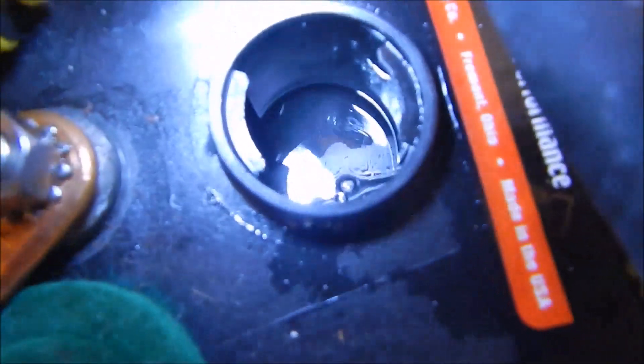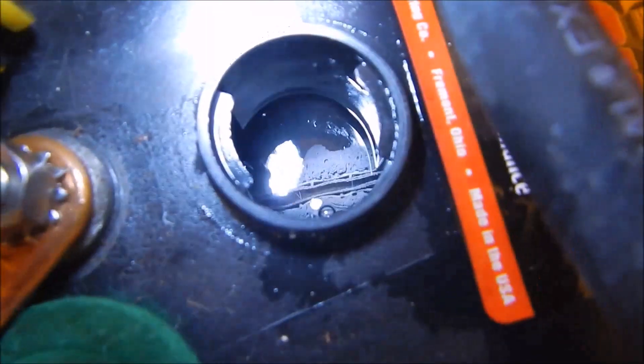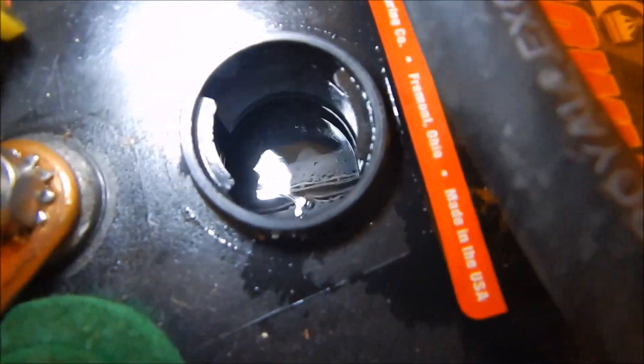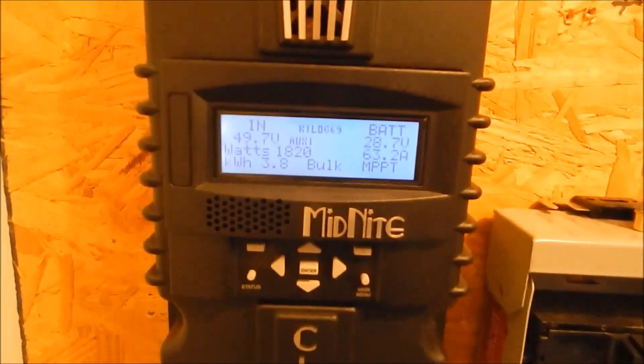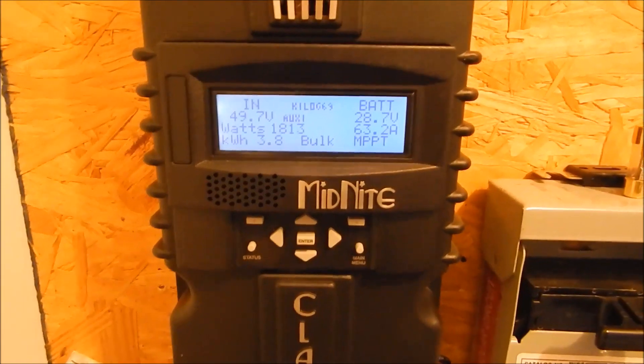Look at this one here — it's like a mountain in there. Anyway, I've got a good bit of power coming in today. It's a nice clear day; there's 1820 watts coming in.